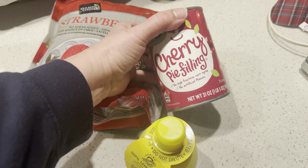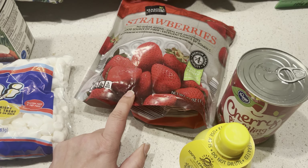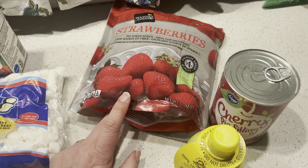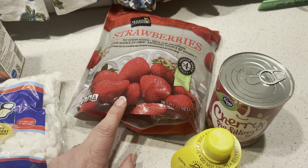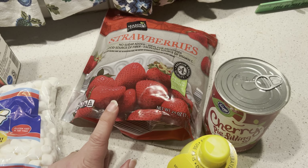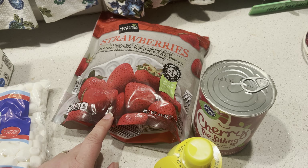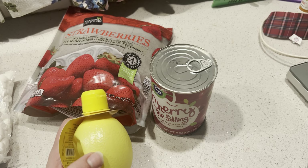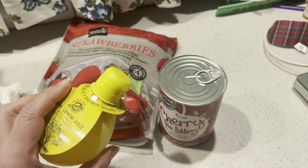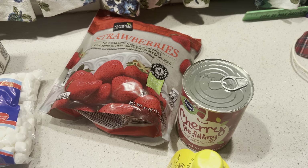We will then do a cherry berry type filling on top — a 21-ounce can of cherry pie filling, plus two cups of sliced strawberries. I live in Michigan so the strawberries were looking horrible — you can use frozen, so I just have frozen strawberries here that I'll cut up two cups of. And then we just want to add a teaspoon of lemon juice.